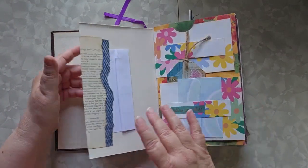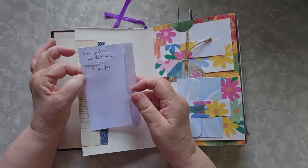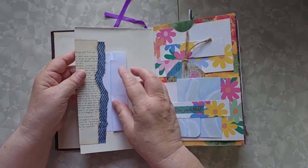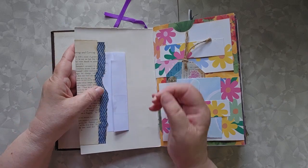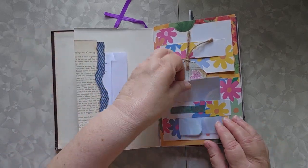The link to that is below. So this little thingamabob — I've tried to put attributions wherever I can — this variegated pocket, I call it a variegated pocket. I'm not sure what Marguerite Miller calls it, but it came from her, and it's basically a single pocket. I could have made it two pockets; I chose not to.